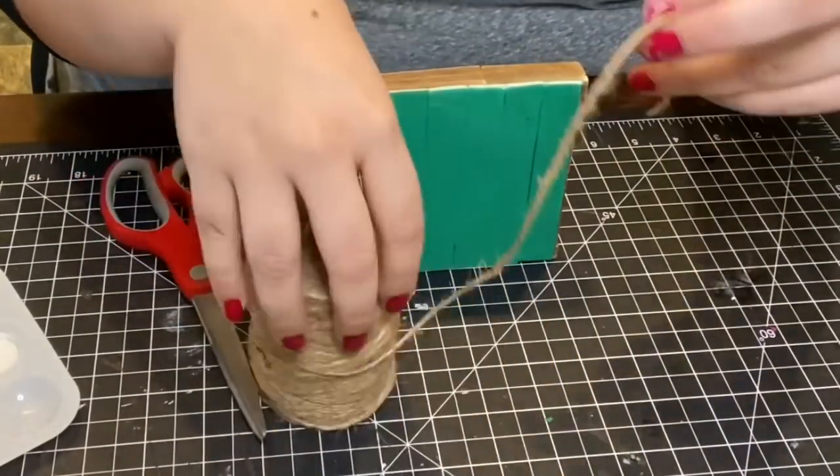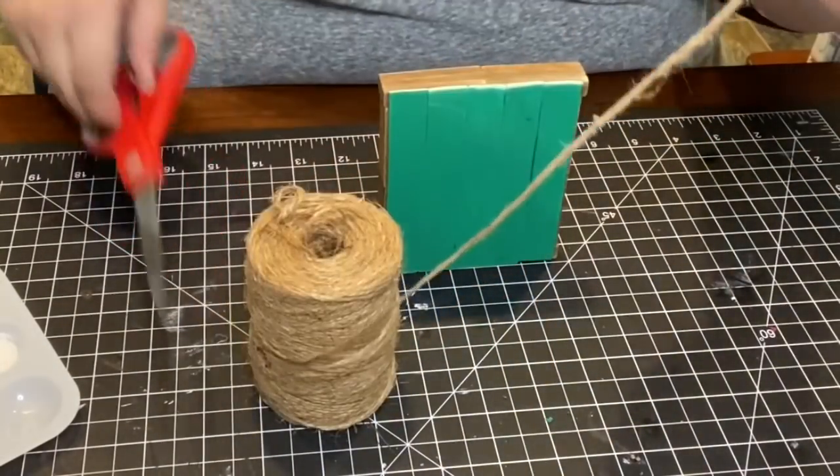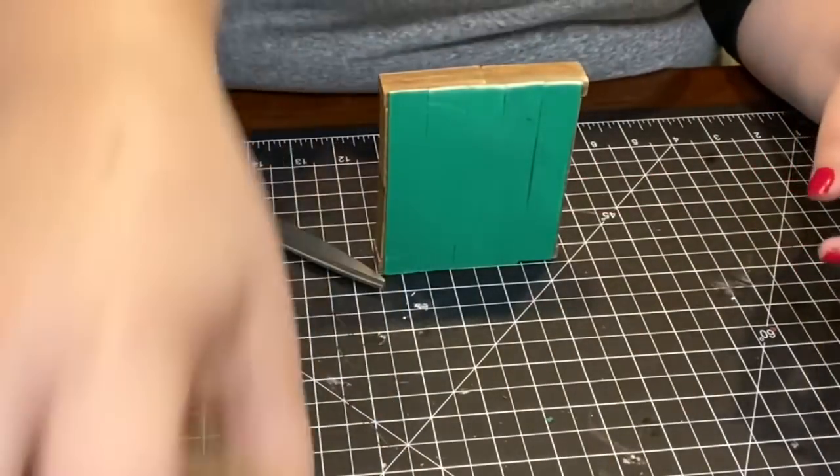To be able to hang up my ornament, I just used a piece of jute string and glued it onto the back.